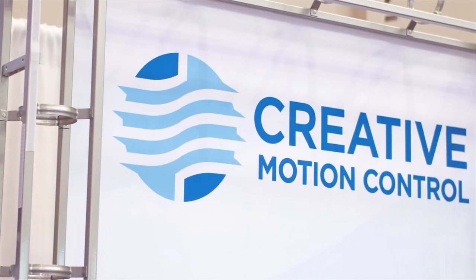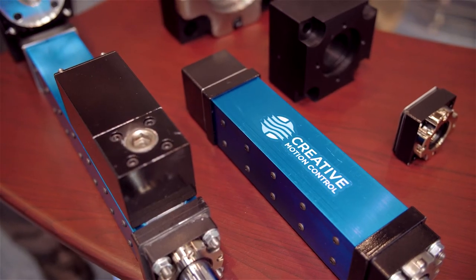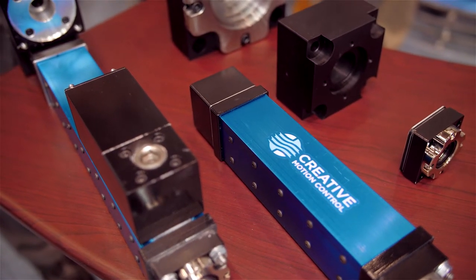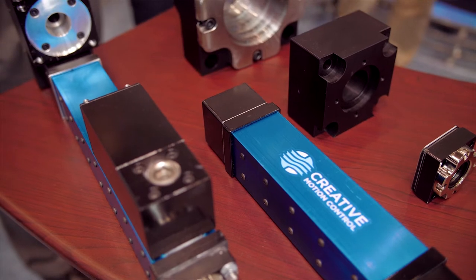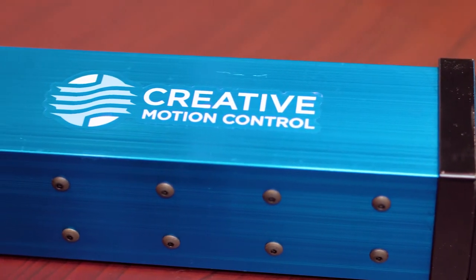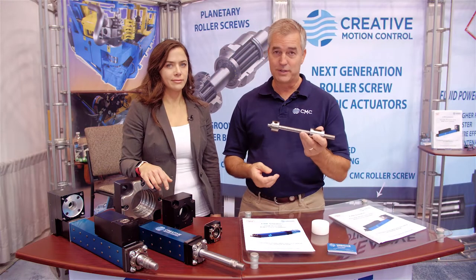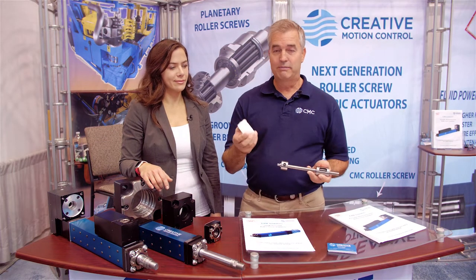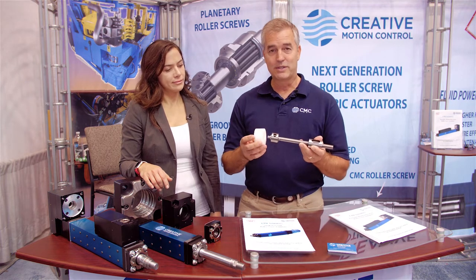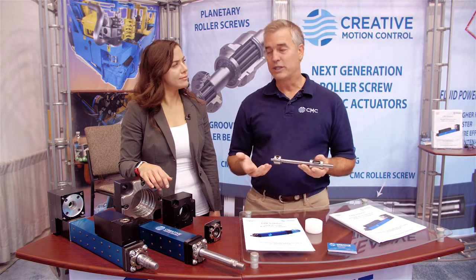We've been making planetary roller screws for a long time. The key thing that's different about us is our bearing. We've patented a bearing that is essentially a zero lead roller screw, and it gives us the compactness and the force of a roller screw in a bearing. This bearing in an angular contact bearing set would be this size, so you can see how much space we can save with this technology in our roller screw.